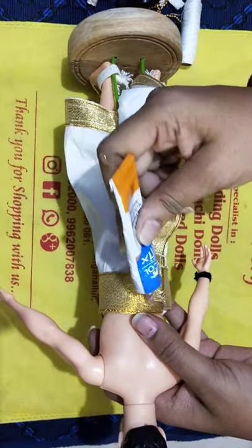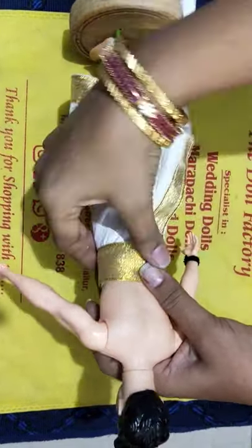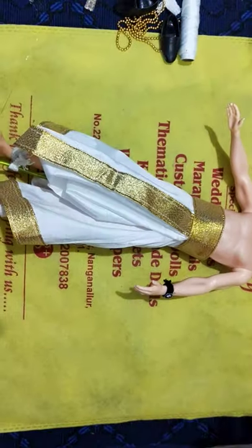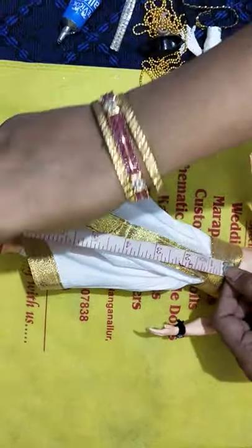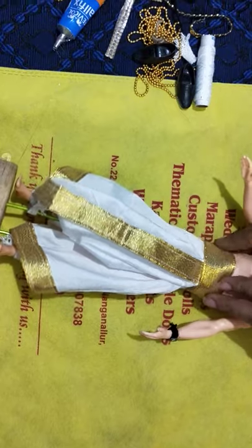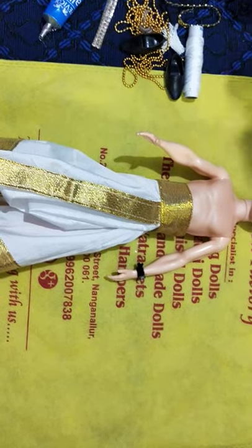For video purpose I am just pasting and sticking it — it is better if you stitch it. Now let me tell you the measurements I have taken: for the pancha, the length is 26 inches and the breadth is from the hip to the feet — I have taken almost seven and a half inches. You can take eight inches so that when you stitch all the corners it is not reduced. So take seven and a half inches breadth and 26 inches length for this Barbie doll.